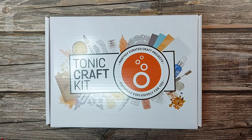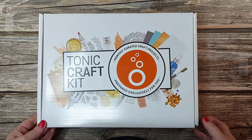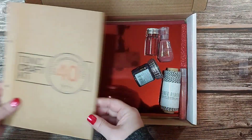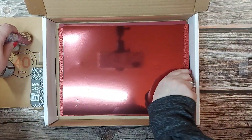Without further ado we shall open the box — and obviously it comes to you well presented in this box. I'm going to take the contents out and then I can share with you all what's actually in your kit.